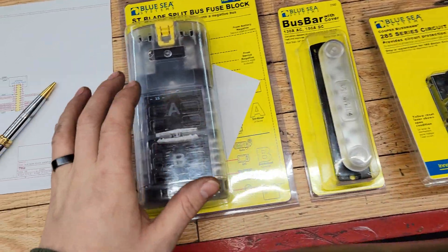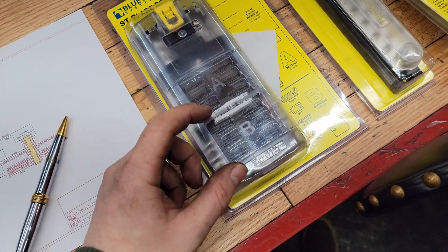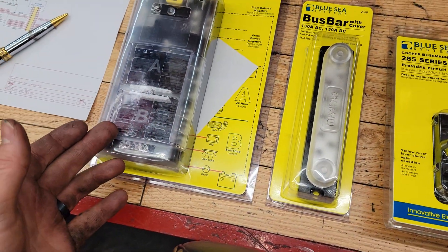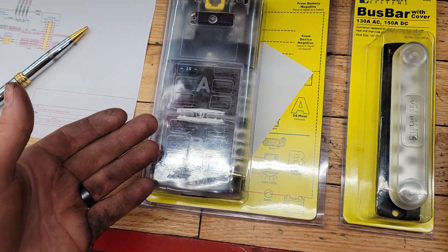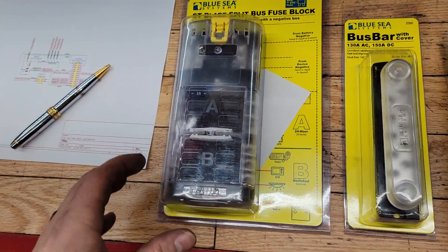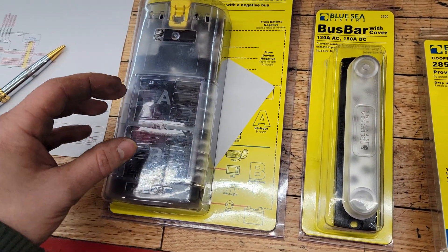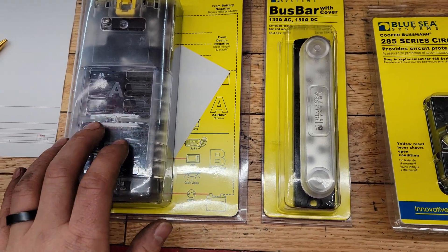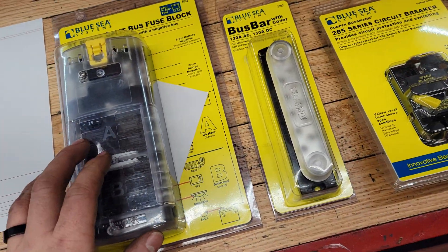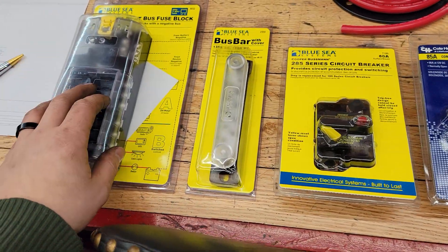What I'm going to be doing is installing a switched bank of six constant fuses as well as switched fuses, so there are certain things I want to run all the time on a constant circuit, or certain devices that require a constant circuit as well as a switched circuit. I'm going to use it to wire up my gauges, a CB radio I'm putting in the truck, and a couple of other small circuits — and it really future-proofs the system.